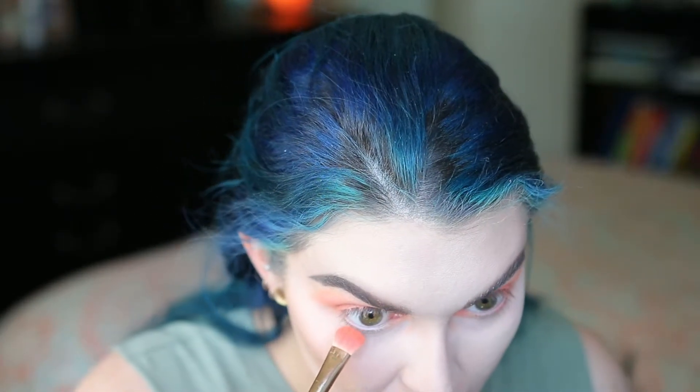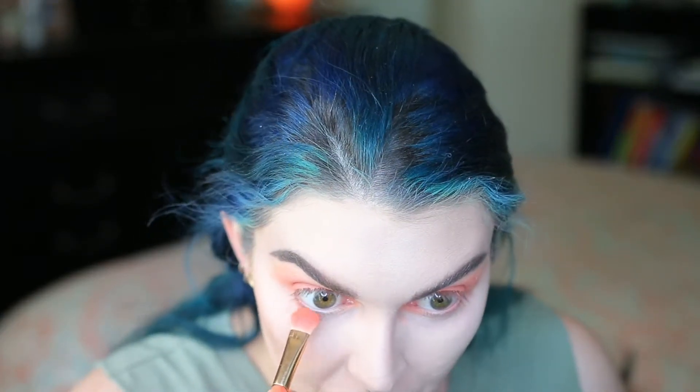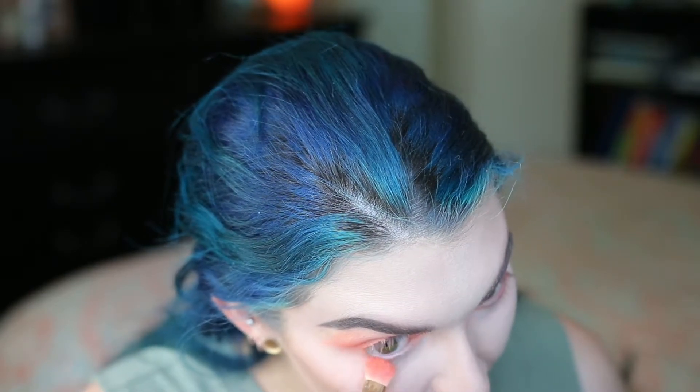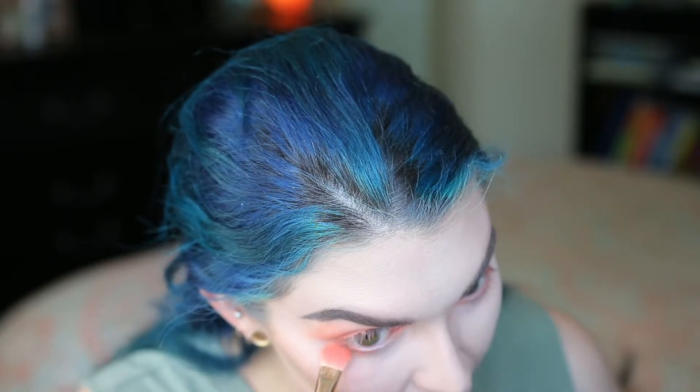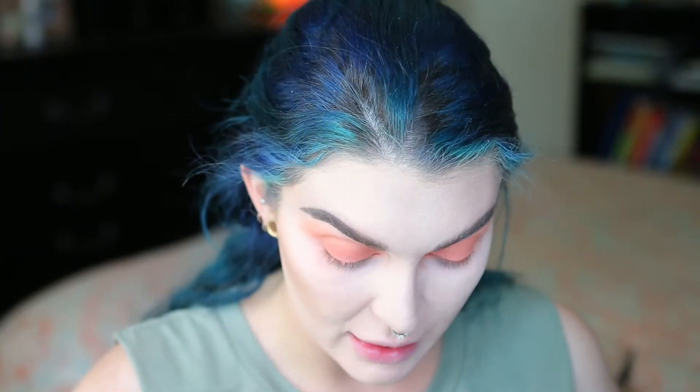With the same brush and the same color, we're applying the shadow to our lower lash line. I am applying Still Shot to my under eye.